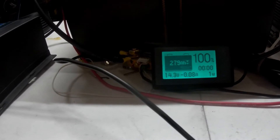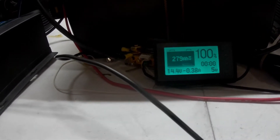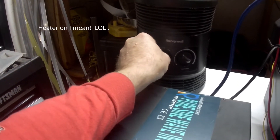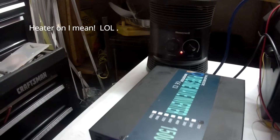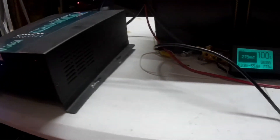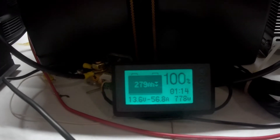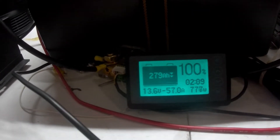Right now I've got 14.4 volts, with a couple watts of standby current being drawn from the inverter. Inverter on — hope all this is going to work. There we go — you can see it drawing 776 watts, minus 57.3 amps. So at 280 amp hours, if you do the math, I should be about two and a half hours into this test.